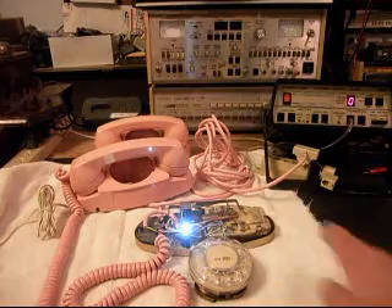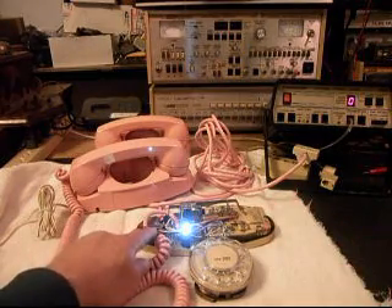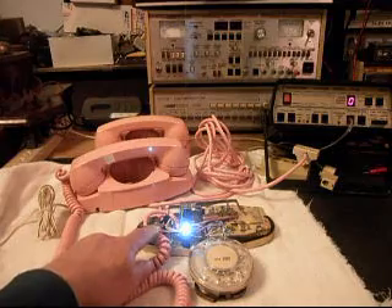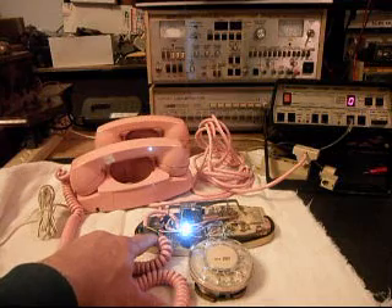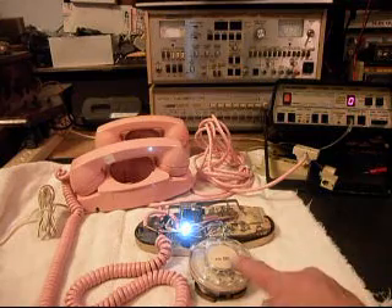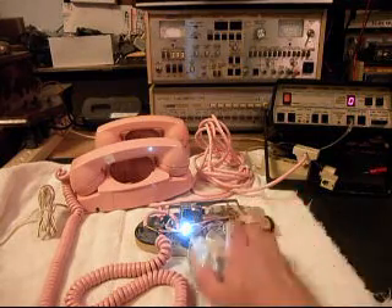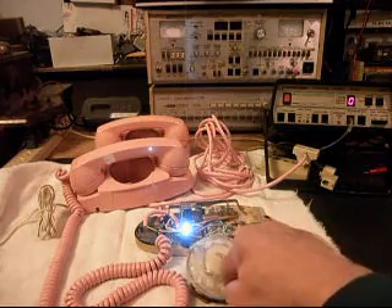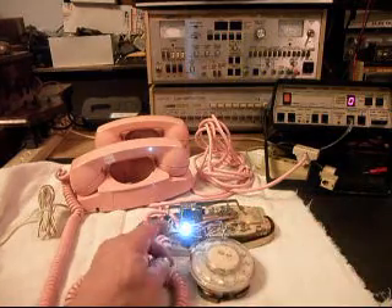We went through the telephone and found that someone has worked on it before — we knew that. They actually had the light wired in, though we got that straightened out properly. We also went through the rotary: we cleaned, oiled, and adjusted it. It's a much smoother action now on the rotary.